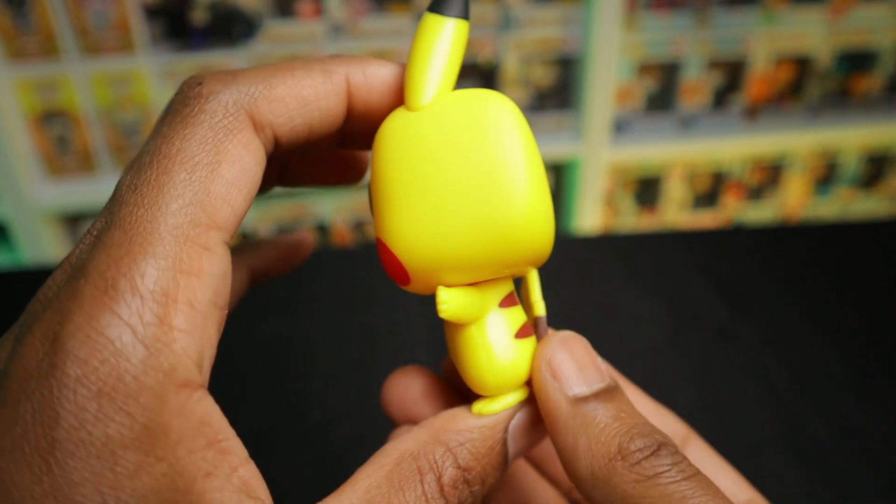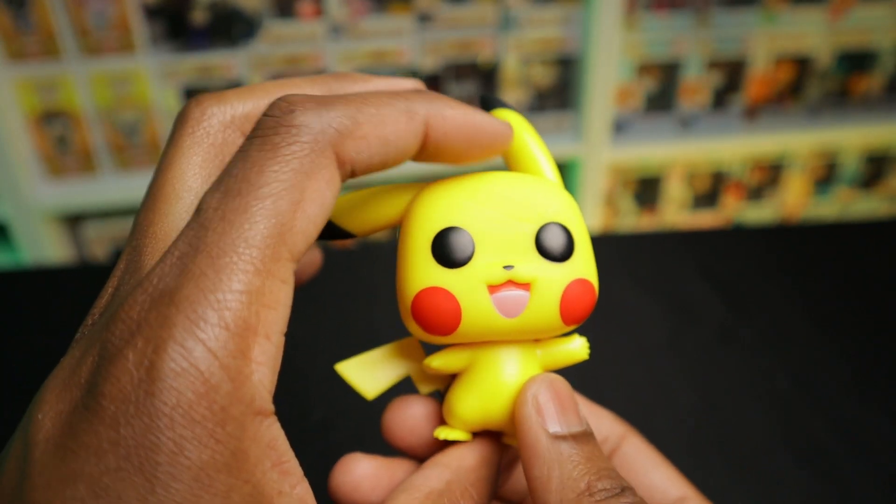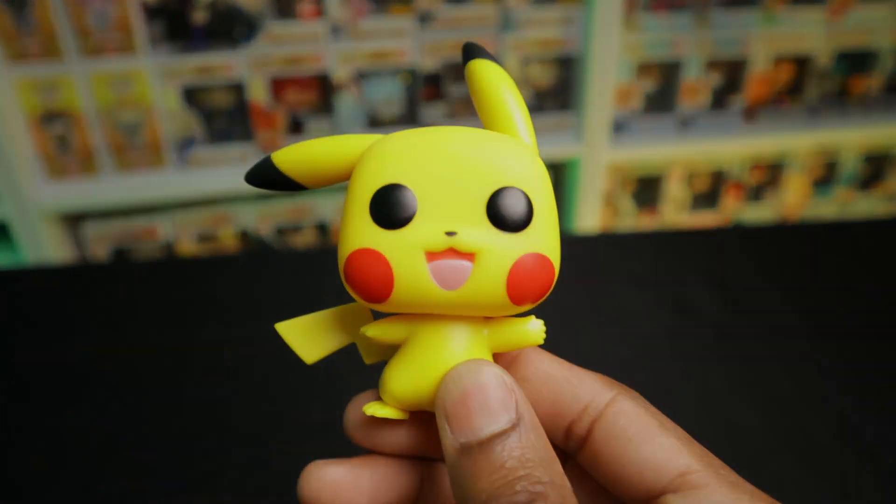Let me know what you think. There is also an angry version of him — as a matter of fact, there are so many different versions of him. So lovely Pop, happy to have this one in the collection. And that's Pikachu.